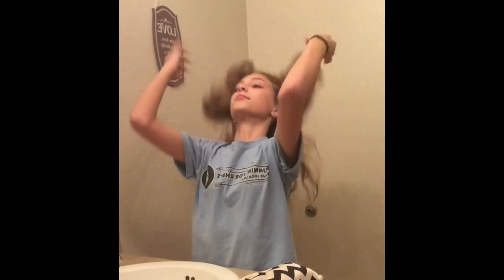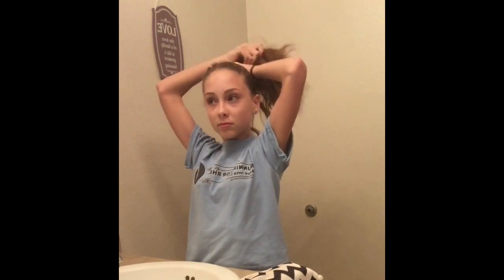The first thing I start by doing is pulling my hair up into a nice bun so that I don't get any makeup on my hair.